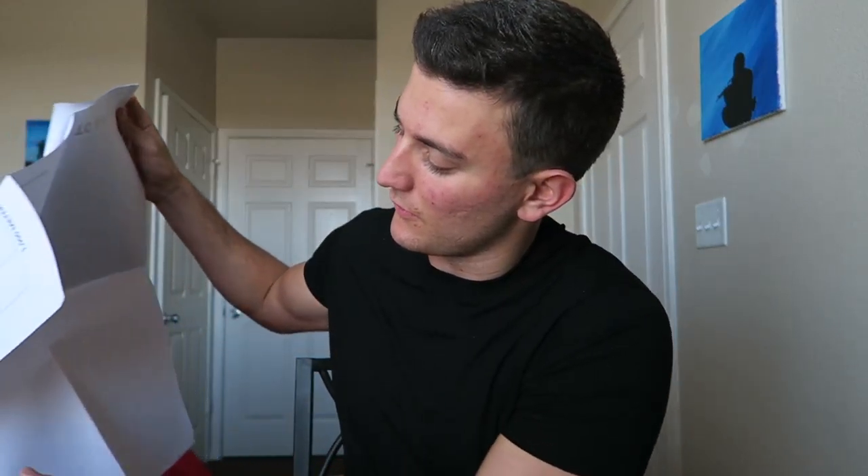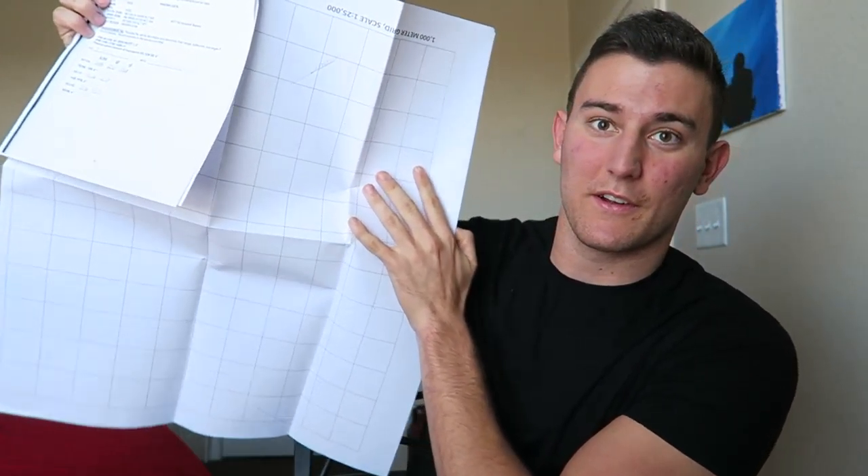But when you don't have the computer working, you have to do it all manually using firing charts and firing tables. This is a firing chart — you probably can't see any of the writing on here, but you basically use pins and this big metal thing and a couple other tools. It makes sense why we have to do it without the computer, just in case there's an EMP or computers aren't working. If you can't do this, you'll be useless — you won't know where you're shooting your shells, which is not acceptable.